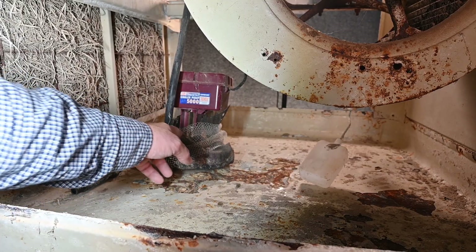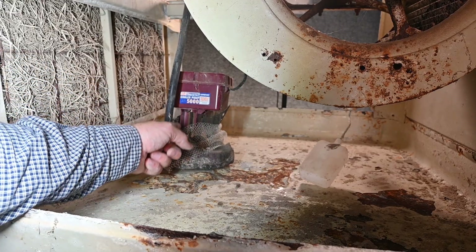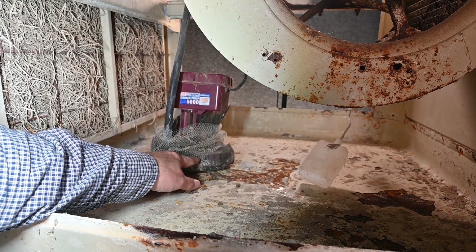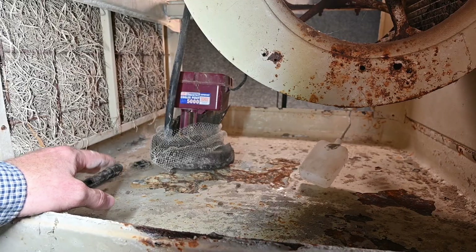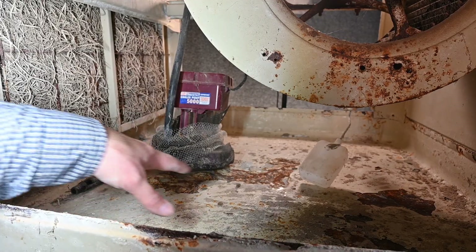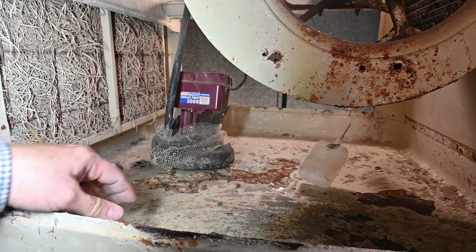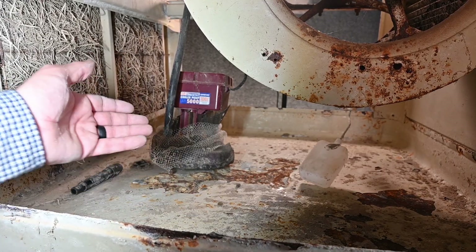These motors are notorious for failing, especially where we have this metal shaft — that shaft rusts out. I asked one of the manufacturers why they don't make it with a stainless steel shaft, and they said the main reason is because the shaft would then outlast the whole entire pump. Usually the impellers get corroded with calcium, and that calcium eats away the pump, which brings us to the next thing of maintenance.